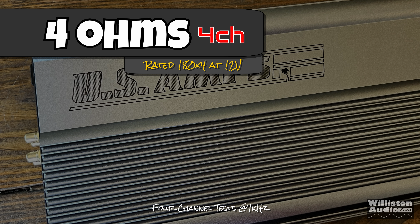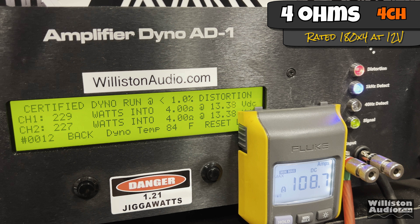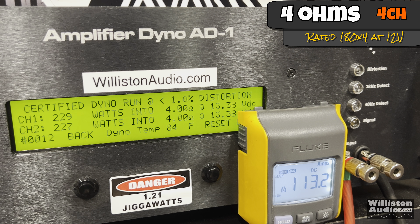First up, four ohms, four channel — it's rated 180 watts by four at 12 volts. Our voltage is going to be a little bit higher than that. We got 229 and 227, so 228 average times four at 13.38 volts.